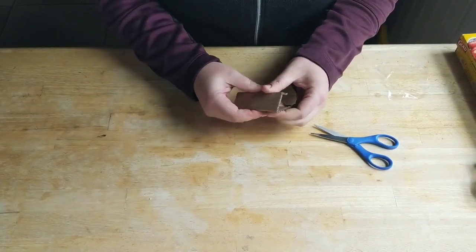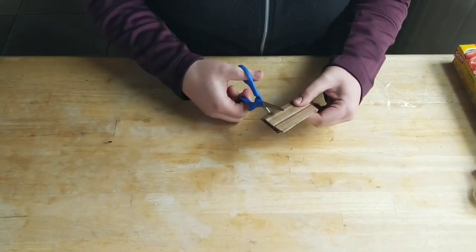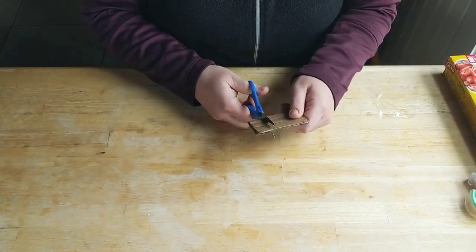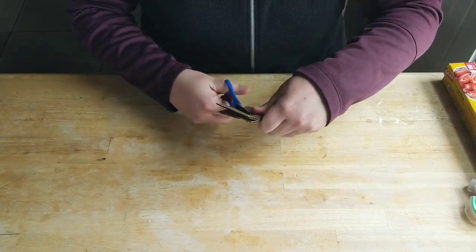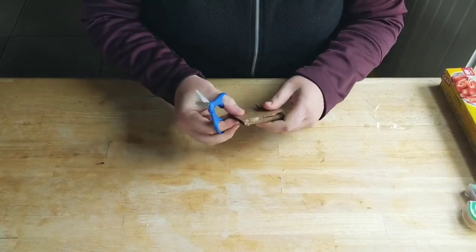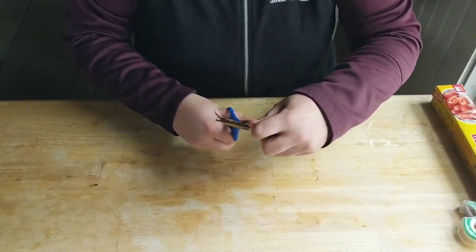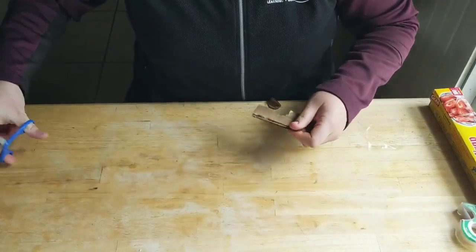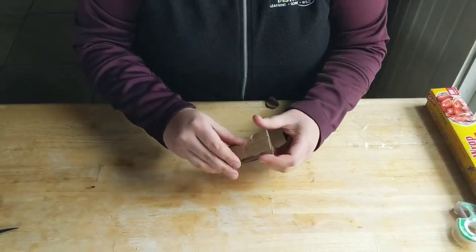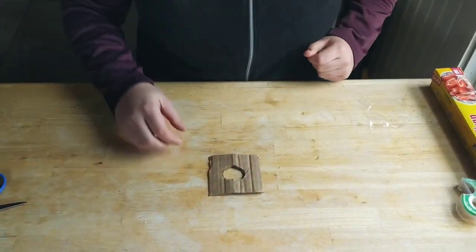The easiest way to do that is to fold your cardboard in half, and kind of like when you were in elementary school, you're going to cut a half circle into your cardboard just like you were making a snowflake. Just be really careful, don't cut yourself — it doesn't have to be perfect, just do your best. Then you just unfold it and something that resembles a circle will have been cut out.